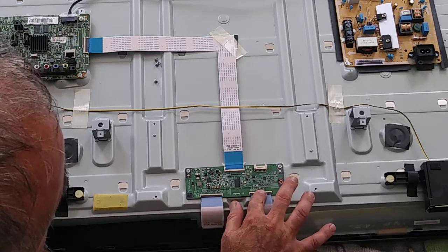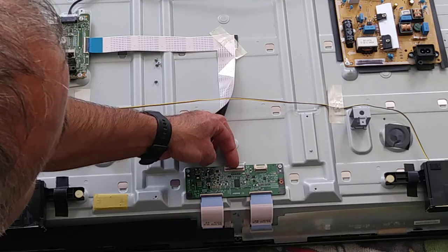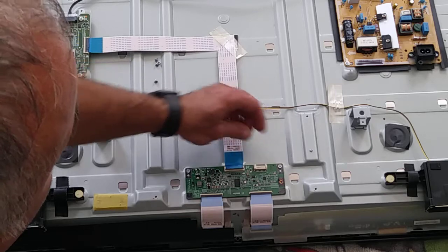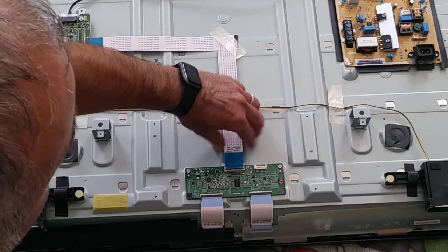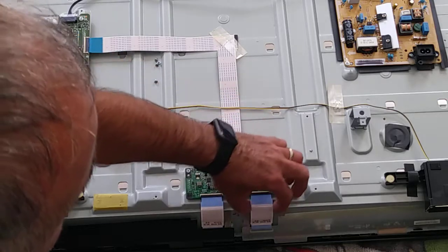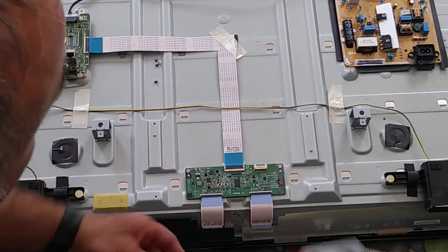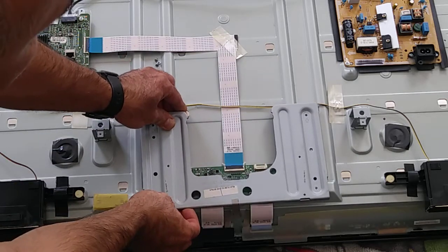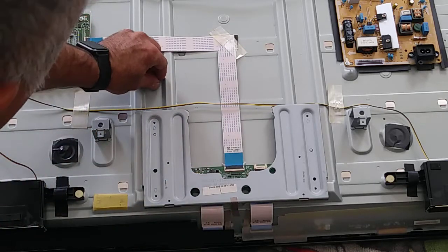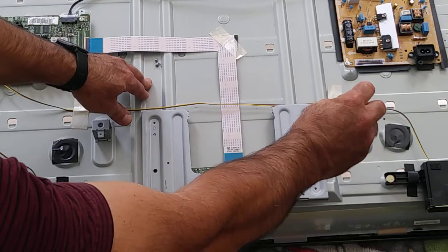Push it. As you feel the click — be careful, it should be up. Put it inside, as you see just push it in, and check that everything is in good condition. Let's cover this — same as how you took it off — and put the four screws back in the same place.